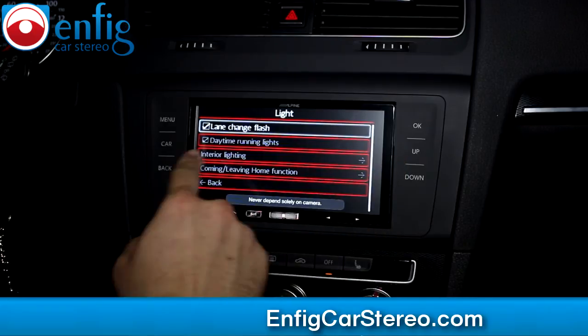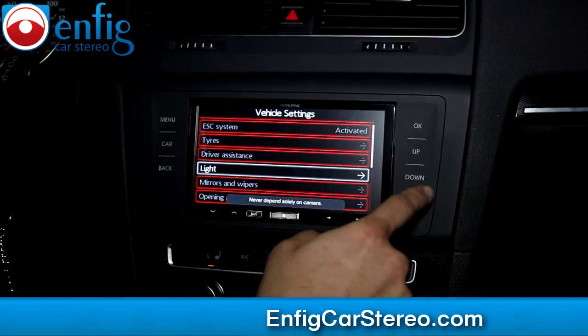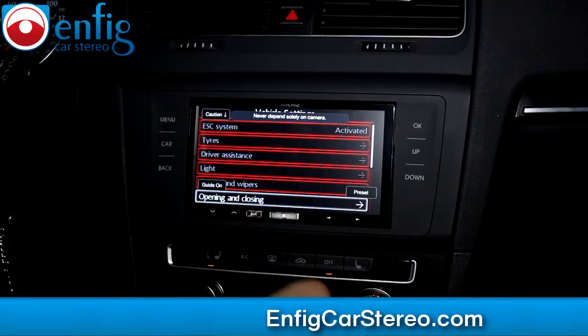Light — you guys all know what this stuff means because you play with the menu. Down — mirrors and wipers. This gets in the way because this is for the backup camera; you can always move it up if you need to read on this radio.